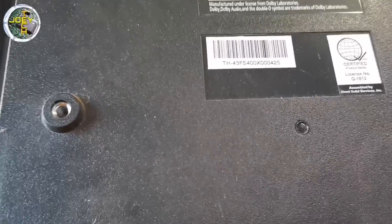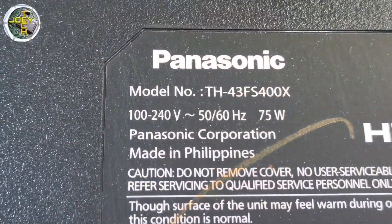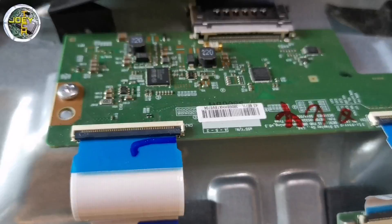Here is the model number: TH-43FS-400X. Let's open the TV. The LCD panel is LG. This is the T-Con board. This type of panel is a GIP panel.